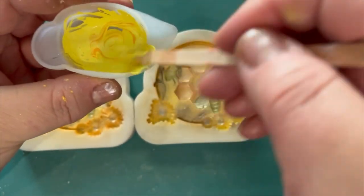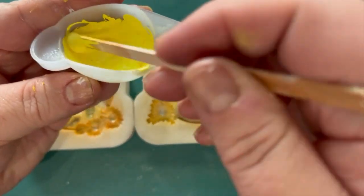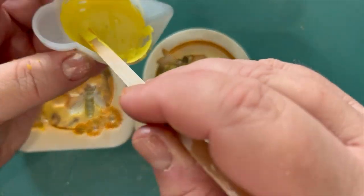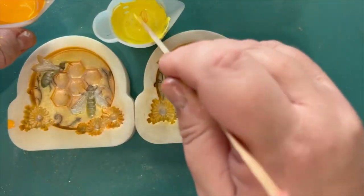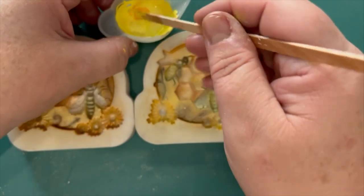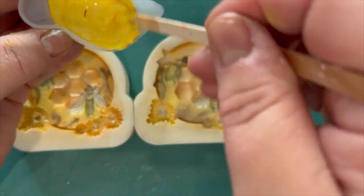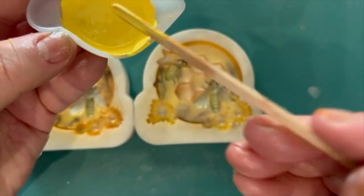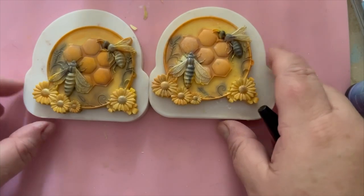I'm adding a little bit of the orange custom mix into the yellow, trying to get it to be more of a yellowy-orange rather than a straight yellow. Apologies if that's a bit confusing. Just trying to get it to be a deeper yellow rather than a bright yellow — I'm a bit concerned about how vibrant these would be.